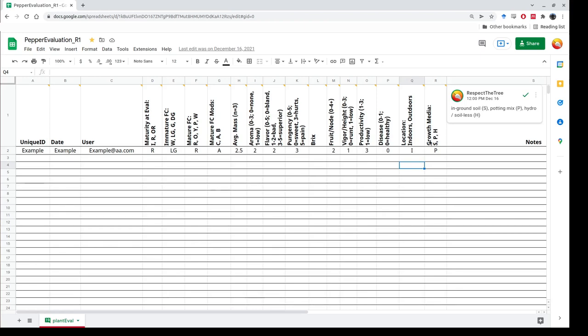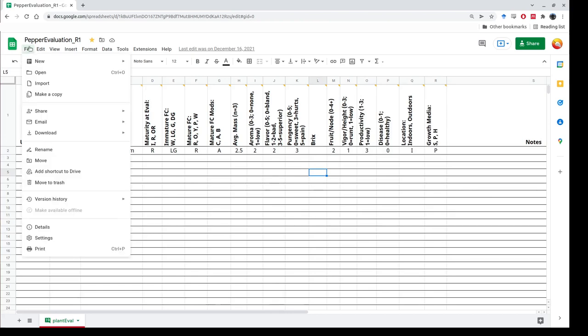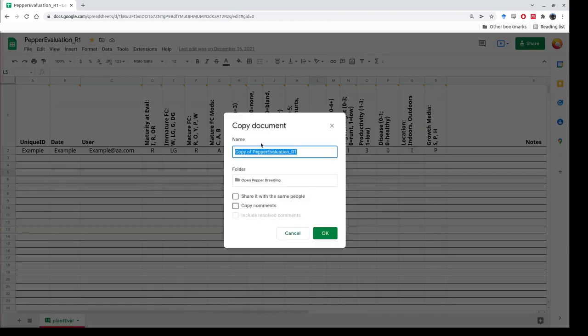The notes column is for less common traits present in the selection, ideas for future crosses, or areas needing improvement. This evaluation form is available to you, but before you use it you need to make a copy: go to File, Make a Copy, give it a name that makes sense for yourself, and copy the comments so you have all the helpful information. You're welcome to share it with me if you like — you don't have to.